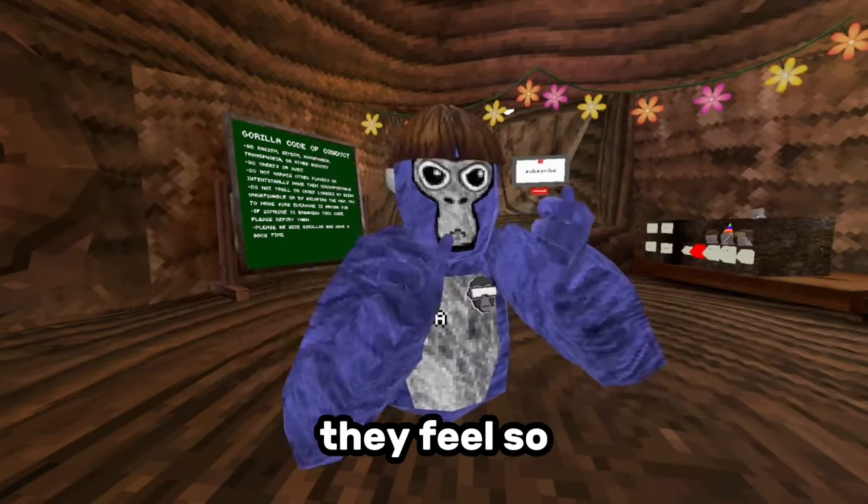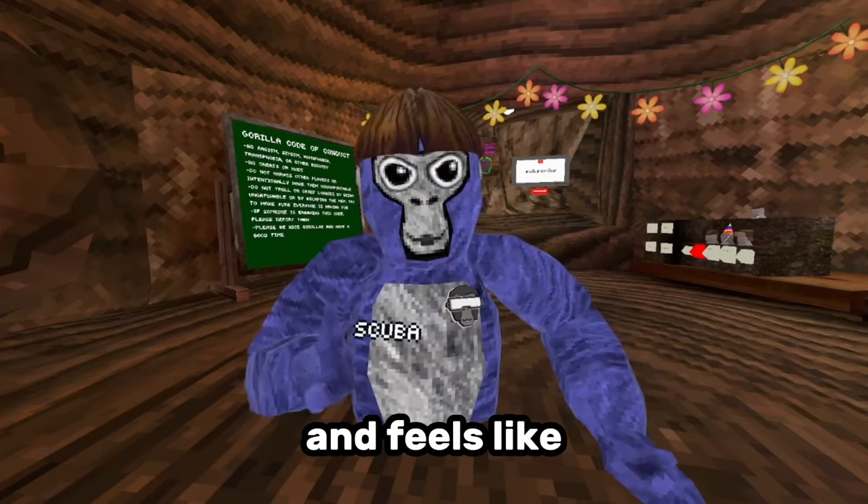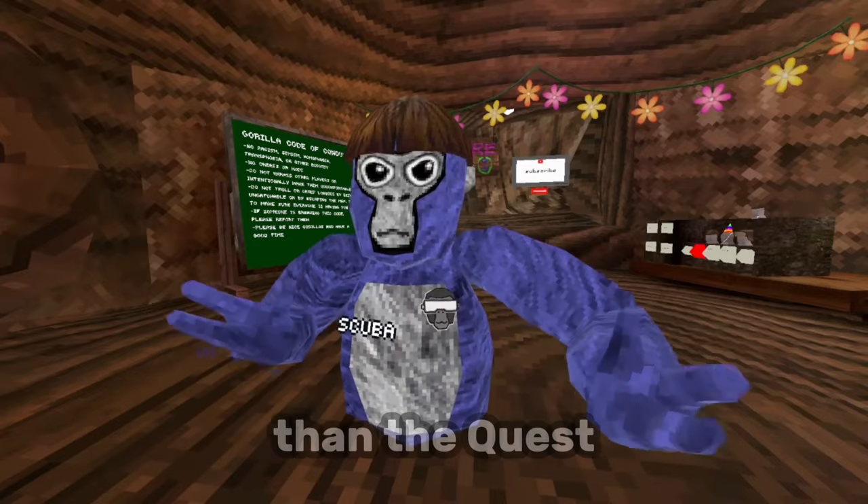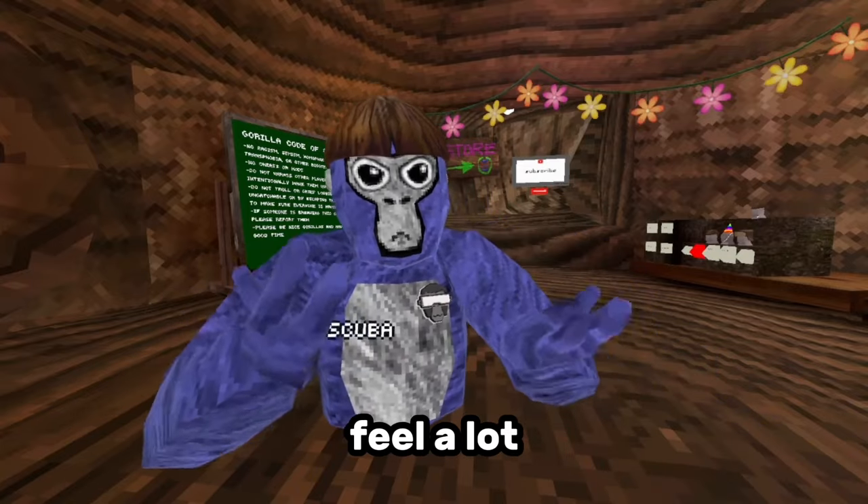I'm in the game now and they feel so much better. They feel so much easier to hold and it feels a lot more natural than the Quest 2 controllers. It's definitely heavier than the Quest 2 controllers, but they just feel a lot more natural.